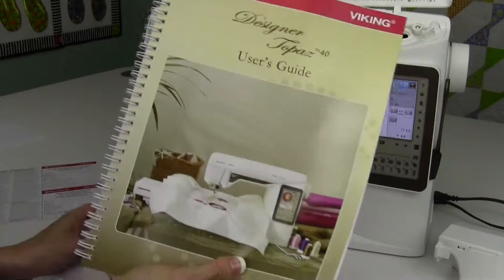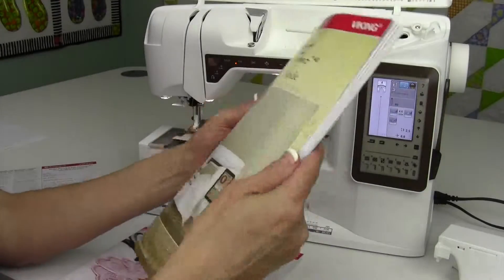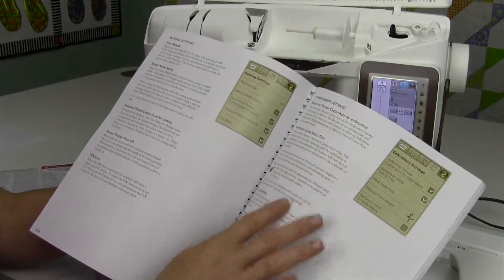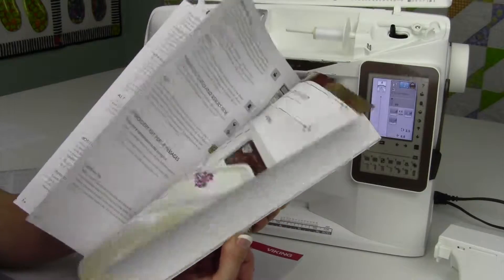For your user's guide, this is pretty much what SewingMastery.com is all about. We're going to do a video on every page of the manual, so if you are seeing something in here, you can find the video with the similar techniques, screens, and a lot of the tips that I teach my students in the classes that we have at our store, hands on.